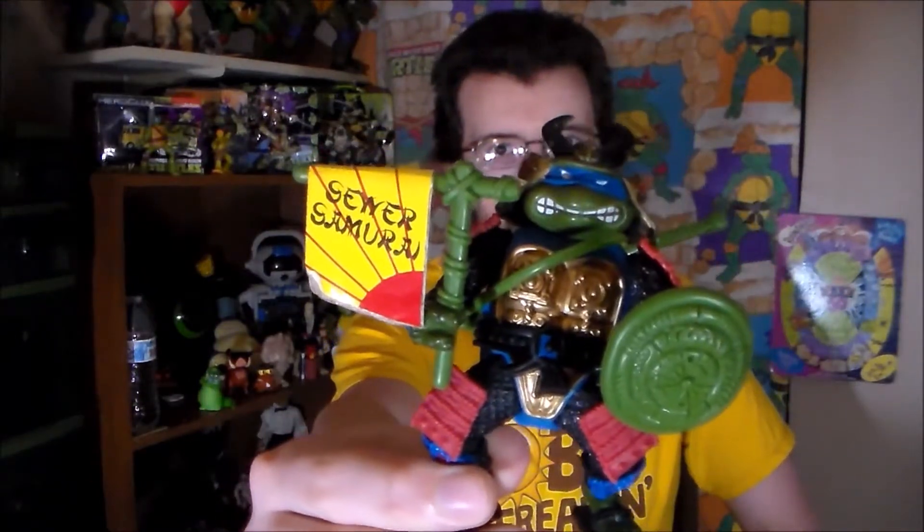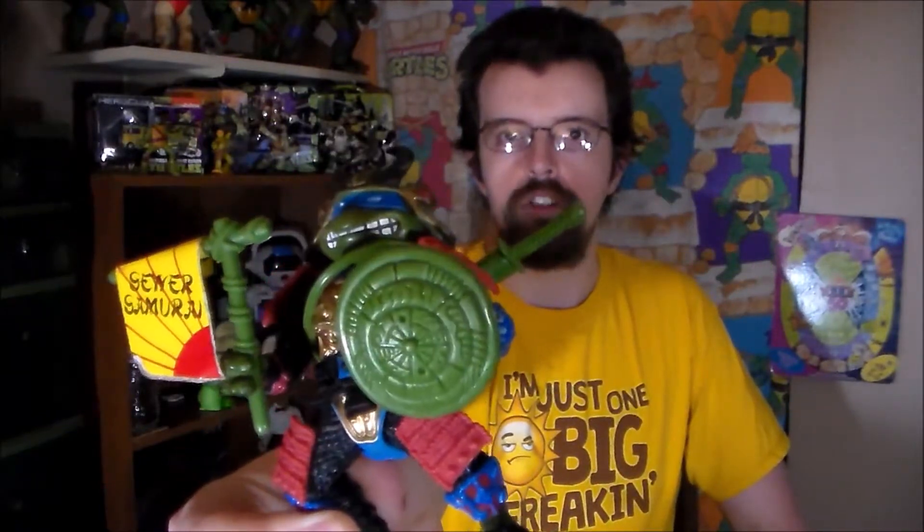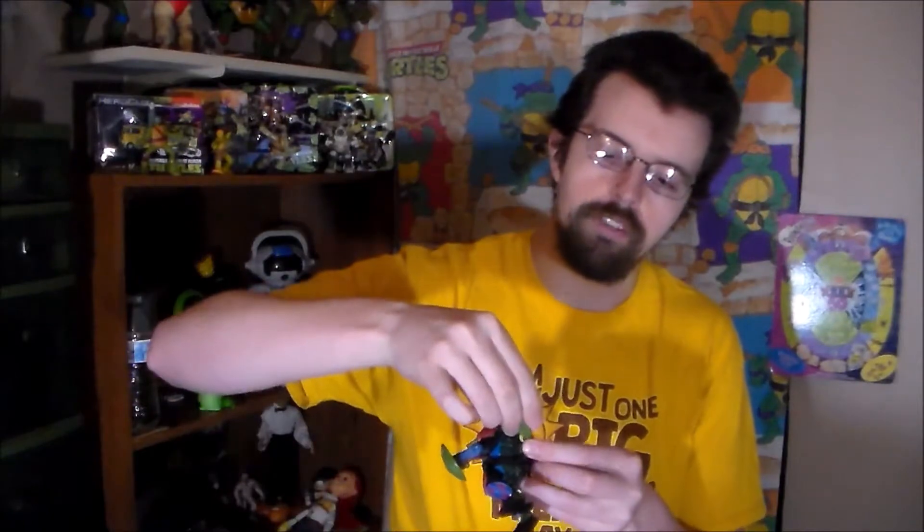First figure I'm going to show off is Leonardo the Sewer Samurai. When it comes to this particular set, I think they're actually really cool. It was a very interesting idea for Playmates Toys to work on and to make a reality. You'll get the gimmick as I go through all these — they won't look like they're from the same set, but these four are, in fact, from the same set. So he comes with his little flag right there, and he comes with a turtle shell shield right there.